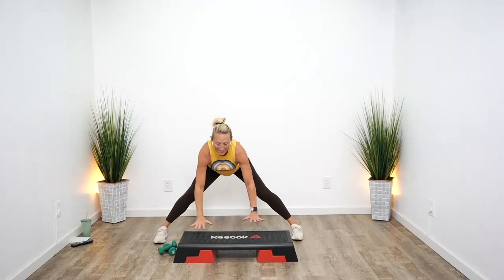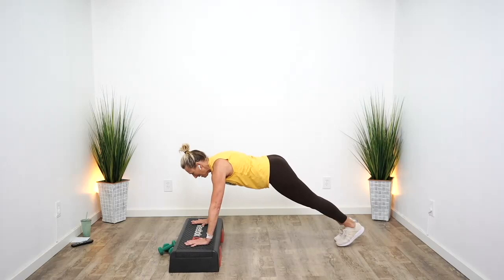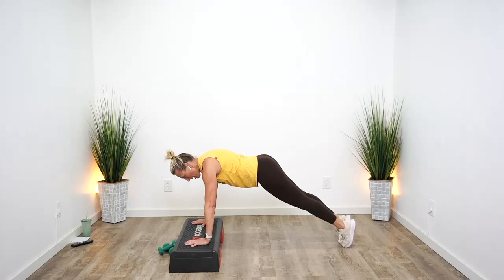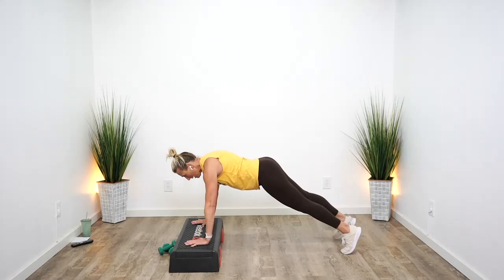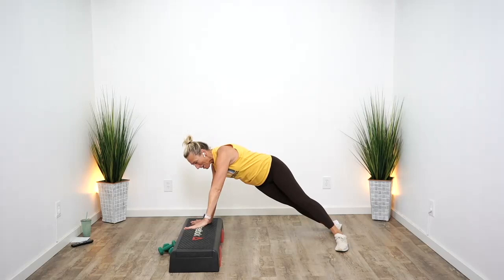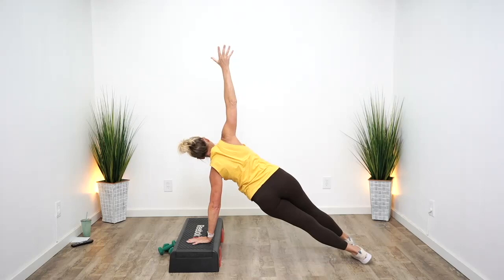Bring yourself back to center. Hands on your bench, take your feet behind you, come into plank. Press down into your hands, open your shoulder blades, get way up on your tippy toes, and hug that core in nice and tight. Separate your feet, roll over to the right, lift your left arm — feel the strength of your core underneath you. Come back to center and switch. Really plug your shoulder in nice and tight.